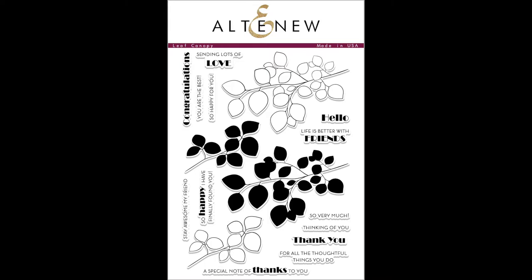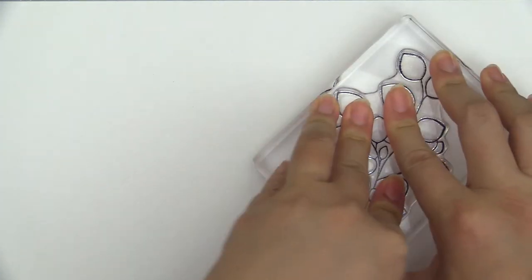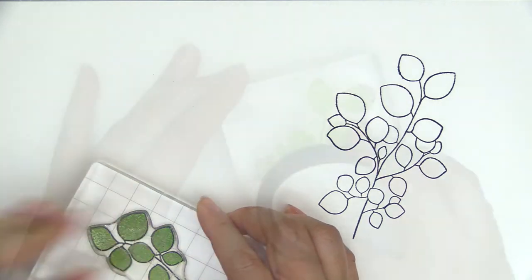This is the Leaf Canopy Stem Set from Altenew. This is a 6x8 stem set with 17 individual stamps. This stem set features two clusters of leaves, each with an outline version and a silhouette version.